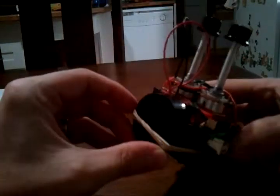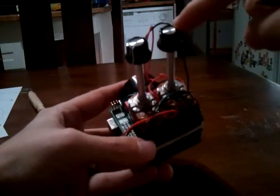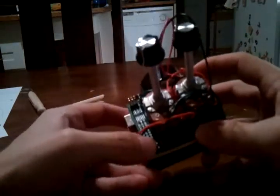This is an Arduino Booper, otherwise known as an Anoyatron. It is a very loud piezo buzzer with a couple of potentiometers — one's controlling tempo, one's controlling tone — and some kind of pre-programmed rhythms, but nothing that's really very good right now. It sounds something like this.